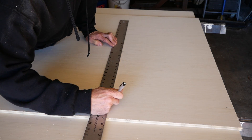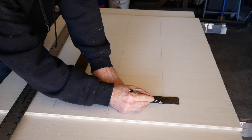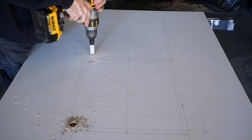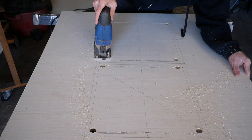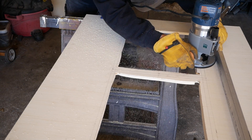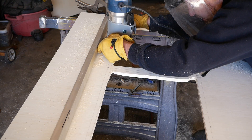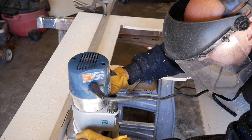Both of the sides are going to have plexiglass windows in them so that I can check on prints while they're printing without having to open the doors. With the pattern laid out, I partially drilled the corners — I drilled about halfway through, then flipped the panel over and drilled from the other side so I didn't tear up the wood — then cut it out with the jigsaw and used the router to clean up the edges. I'd never used a router before, but it's an amazing tool and I'm really looking forward to finding excuses to use it more.